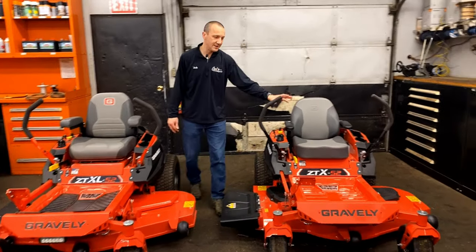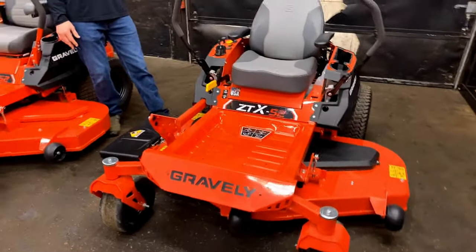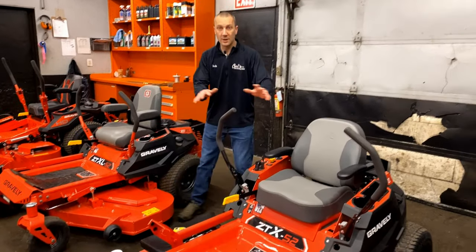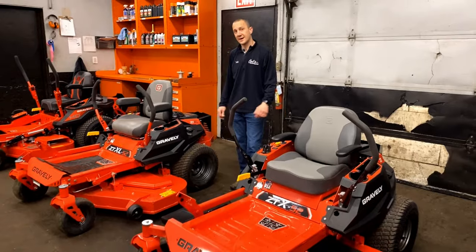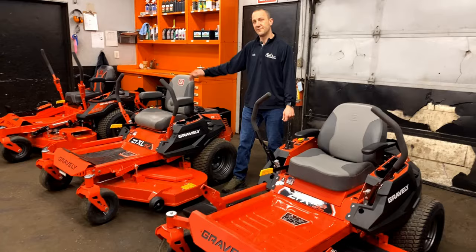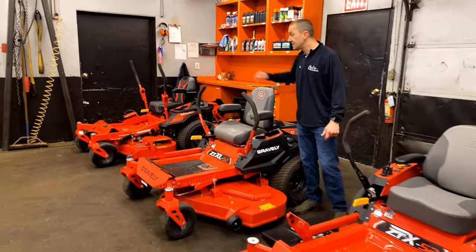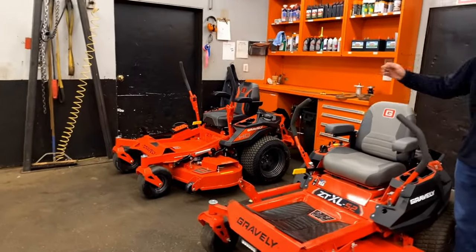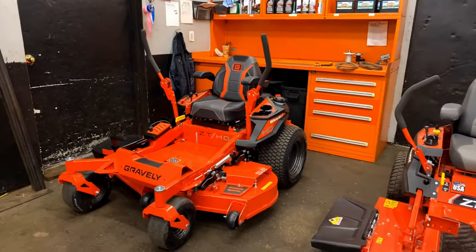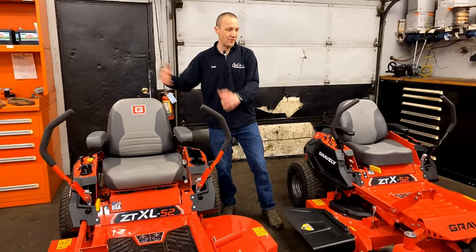This right here is the Gravely ZTX-52. They make this in a 42-inch and a 52-inch. The 42-inch is going to have a cooler engine; the 52 is going to feature a Kawasaki engine. The bigger brother is the ZTX-L-52 — in that range we've got a 42, a 48, and a 52-inch deck, and they all have the Kawasaki engine. Then we go up to the ZTHD, which comes in a 44-inch, 48-inch, 52-inch, and 60-inch.